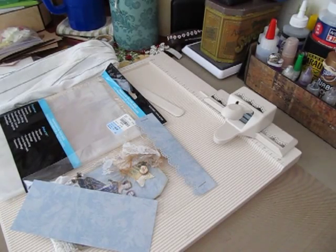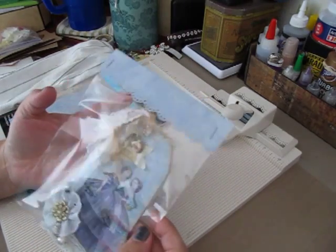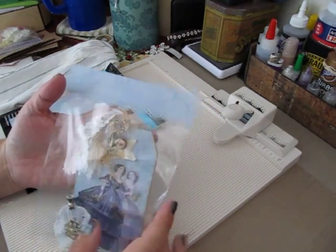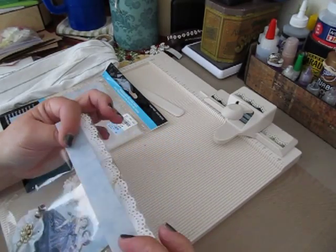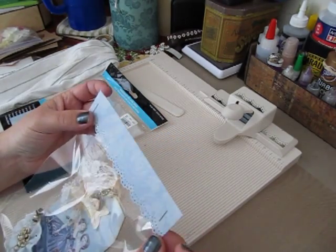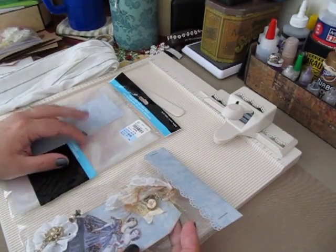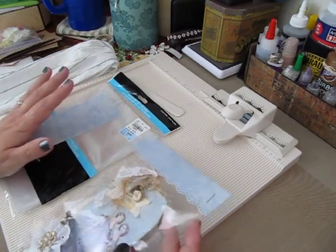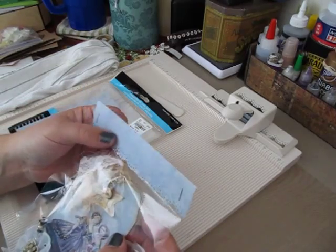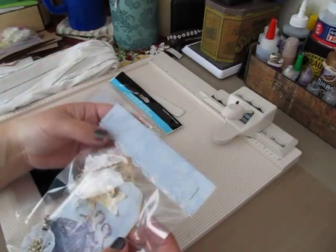Hi everybody, Cynthia here from the Scrappy Bookworm. I bagged up my tag to get ready to send out and I realized I forgot I had a few questions on my bag toppers, how I make those. So I thought I'd do a quick tutorial, show you guys, give you an idea of how to use up your scraps. I know we are always looking for ways to use them up and this is a cute way to do it.